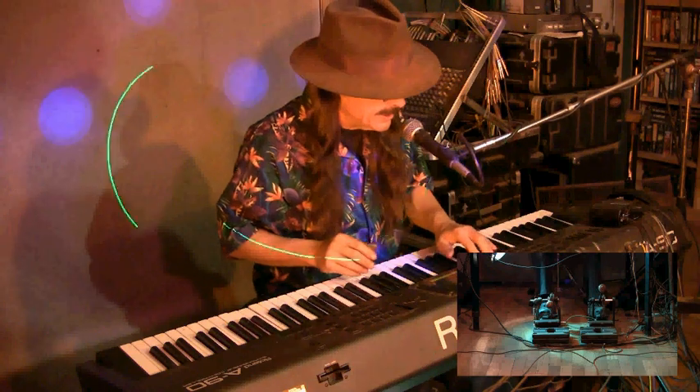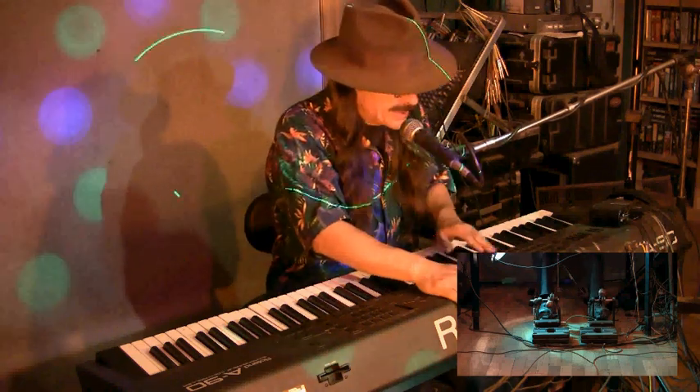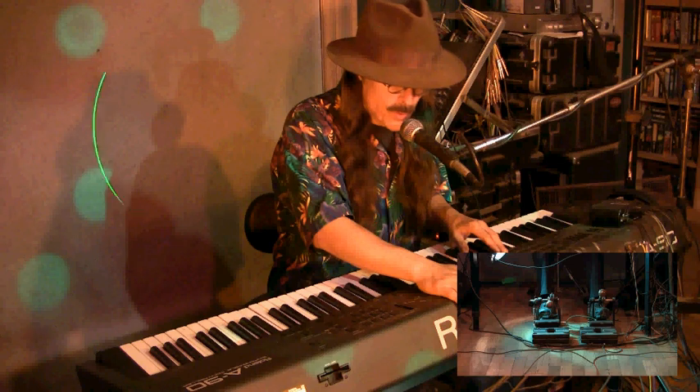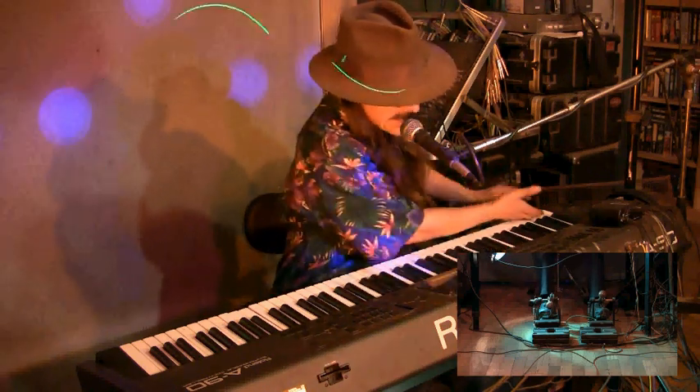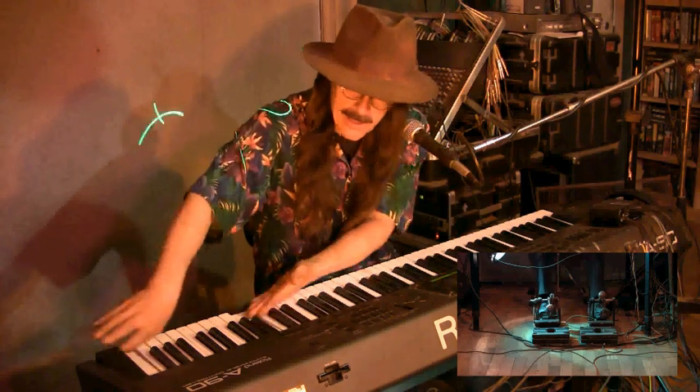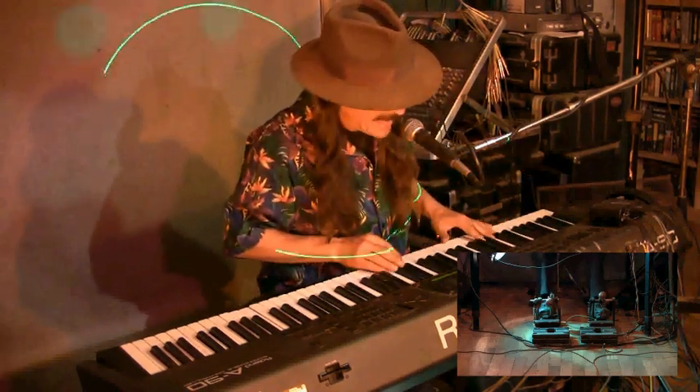What I want to show you is the piano. We've got a synthesizer here and it's mapped and split four ways. There's four different keyboards going at once here. The piano goes all the way up and down.